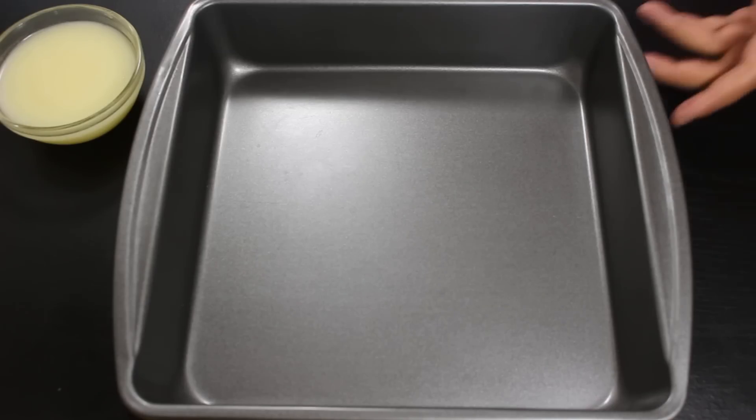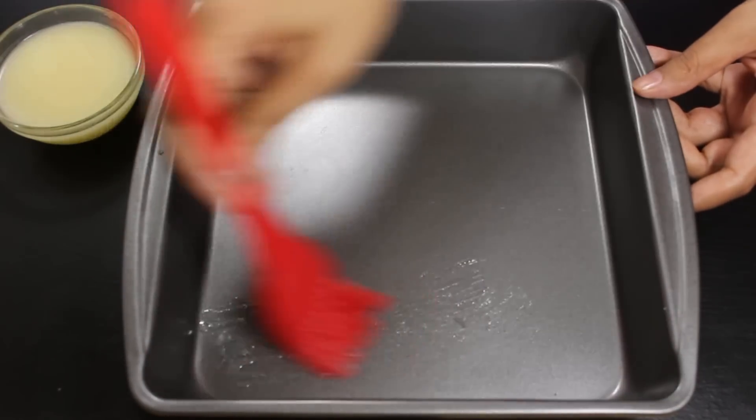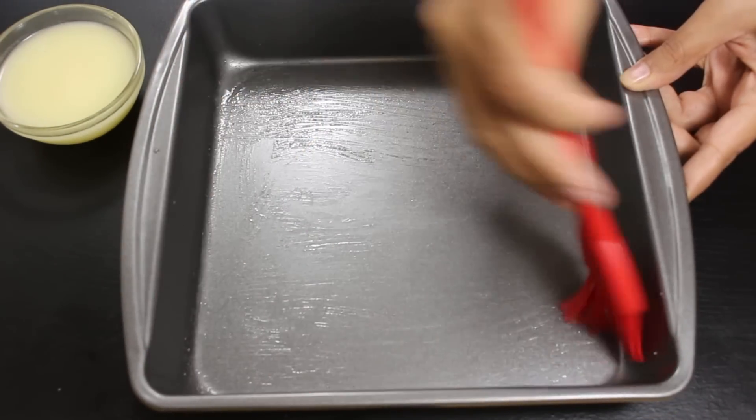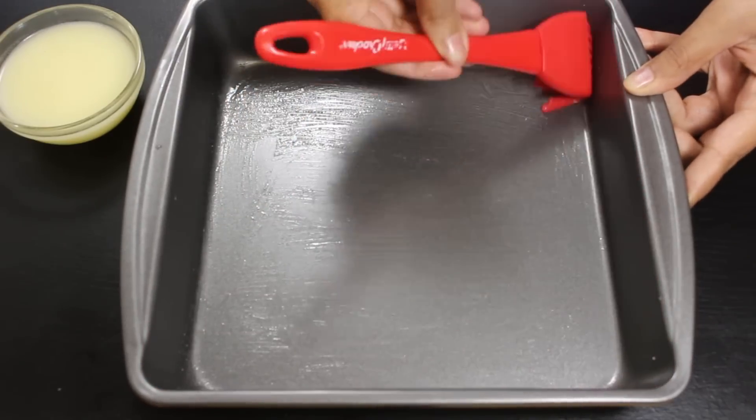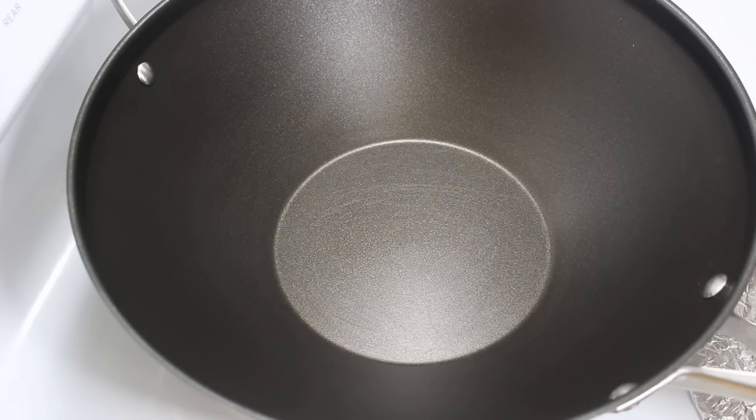First of all, take a plate or a tray in which we will set up the burfi. Now apply some ghee or butter all over it to make it non-sticky. Keep it aside — we will use it later on.